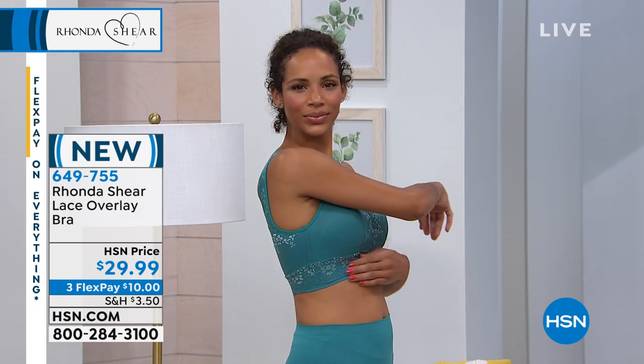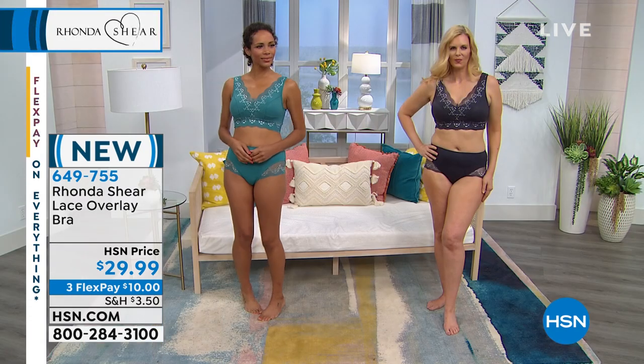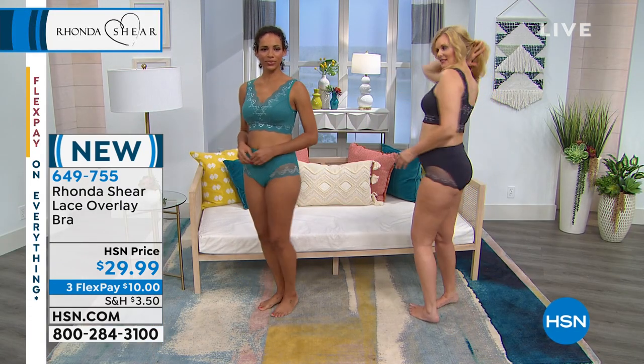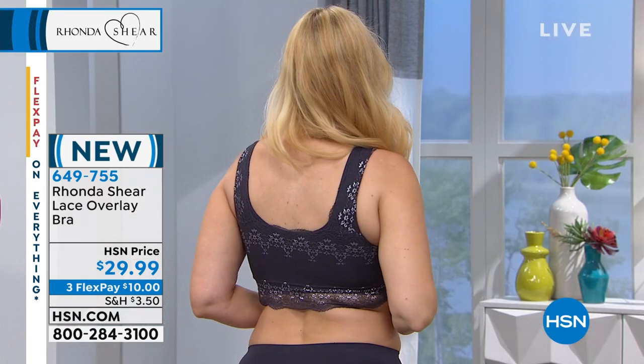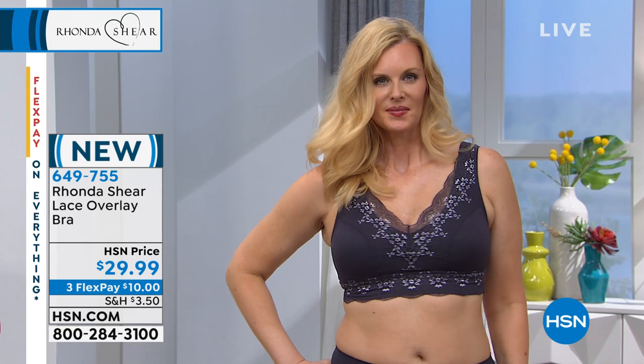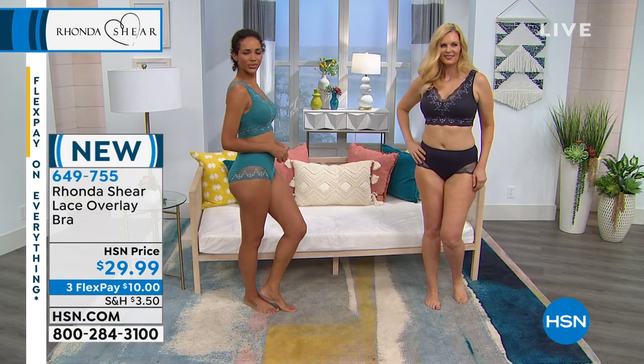We've got small, medium — there's the small that Heda has on. Colette has the medium. And you just saw Emily in the extra large. So pretty — can you spin, girls, just to show the back of that bra? So pretty. Look how pretty. It's very pretty — front, back, pretty. Coming or going, you're gonna look beautiful.